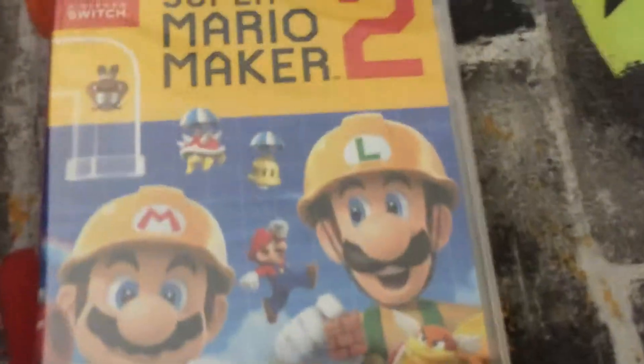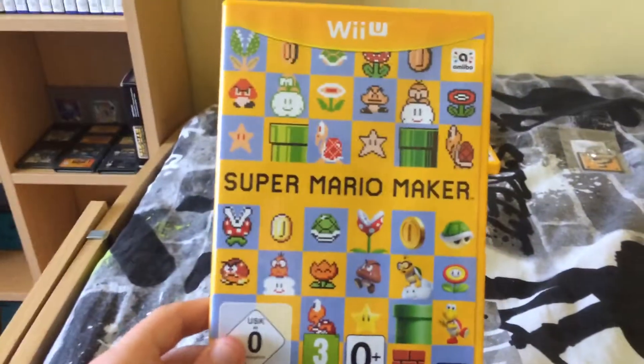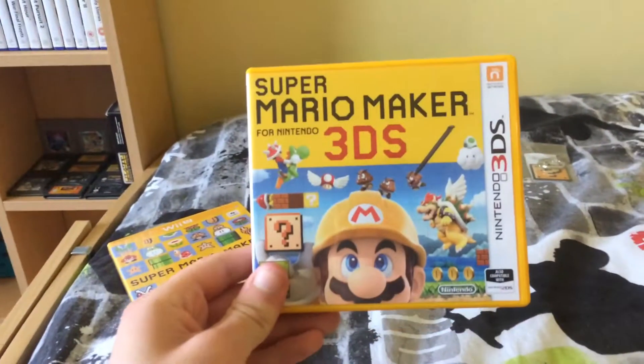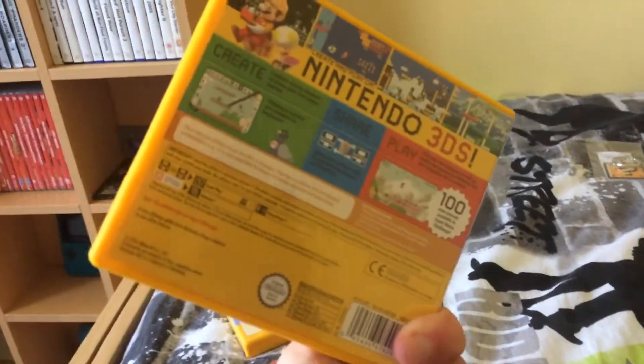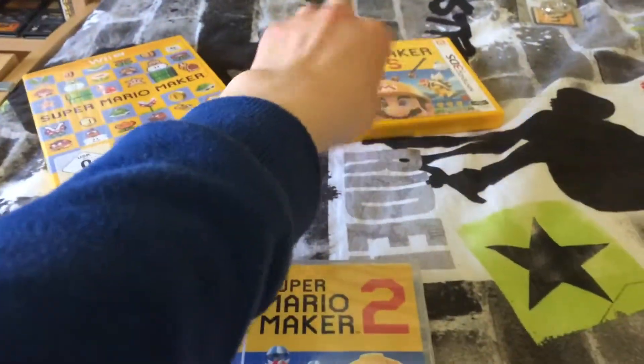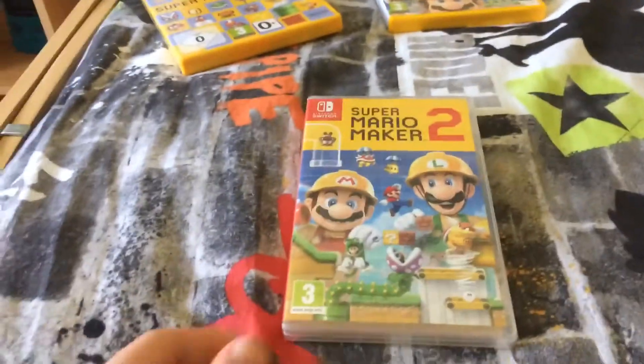In fact, I've got both of them here. Here's the original Mario Maker on the Wii U — fantastic game, my favourite game on the whole system. And here's the 3DS version as well, which had a lot of missing features, but was still a decent version. Even though it was gimped, it was quite impressive for the hardware.